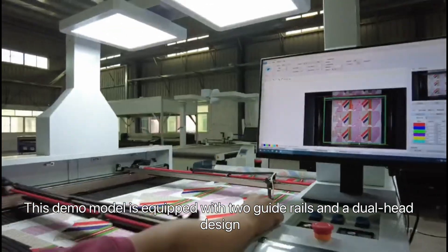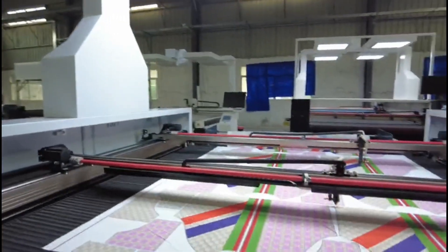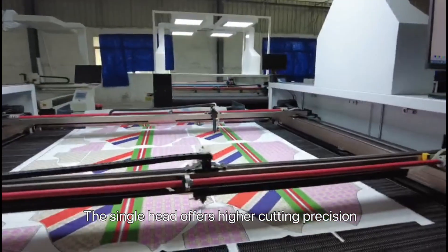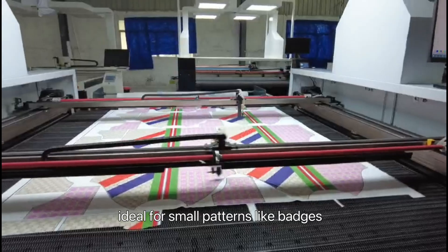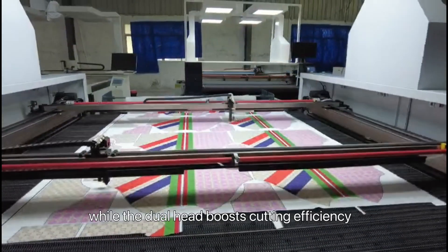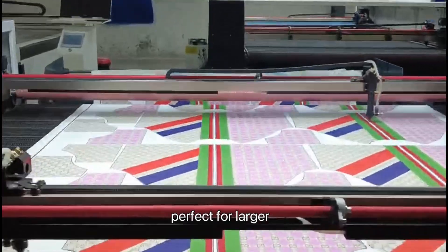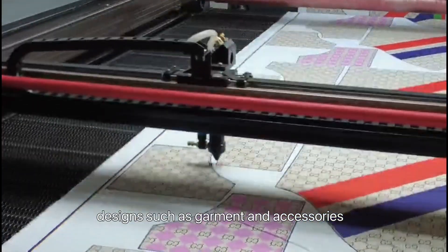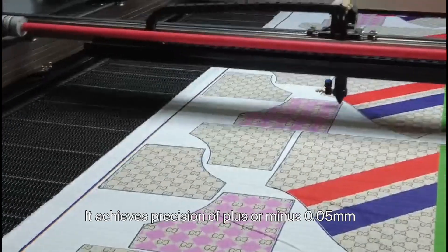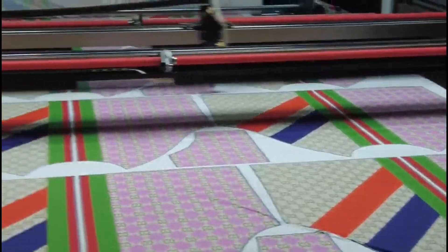This demo model is equipped with two guide rails and a dual head design. The single head offers higher cutting precision, ideal for small patterns like badges, while the dual head boosts cutting efficiency, perfect for larger designs such as garments and accessories. It achieves precision of plus or minus 0.05 mm.